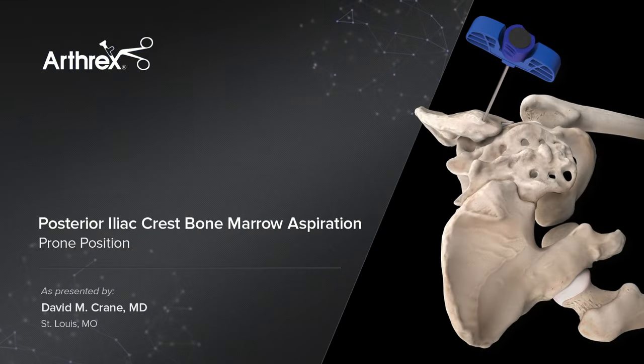This is Dr. Crane. We're here at Blue Tail Medical Group, and today we're going to be treating a 48-year-old male.